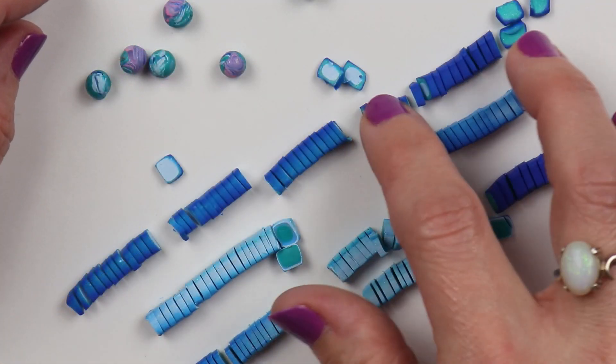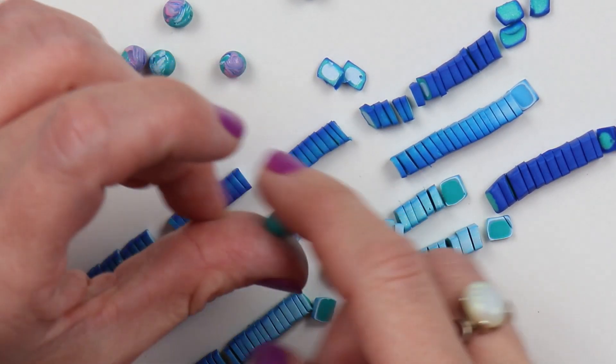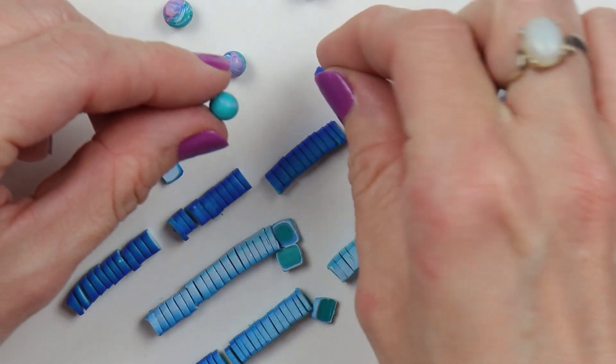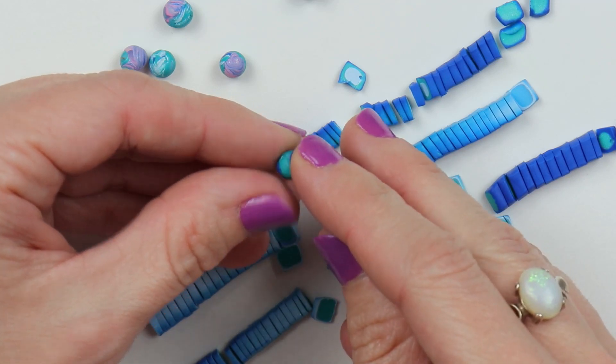Now that I have chopped all my pieces up, I'll just begin placing them on the outside of the bead. It's just completely random — put it on there however you want it to look. Just make sure all the little spaces are filled so you don't have any of that scrap clay show through.